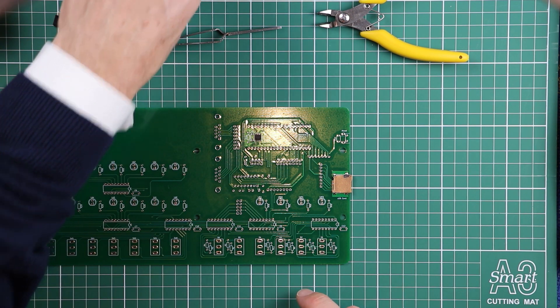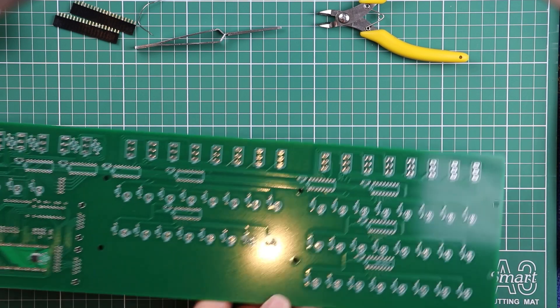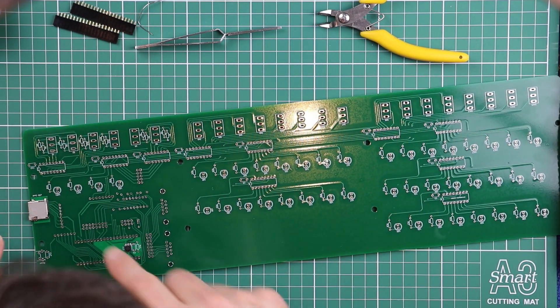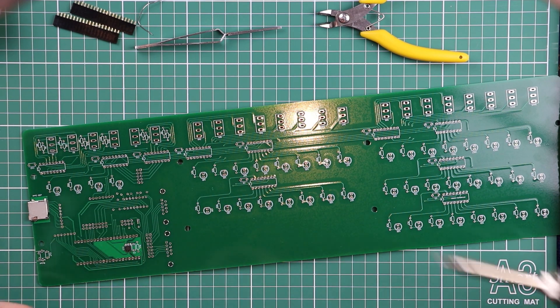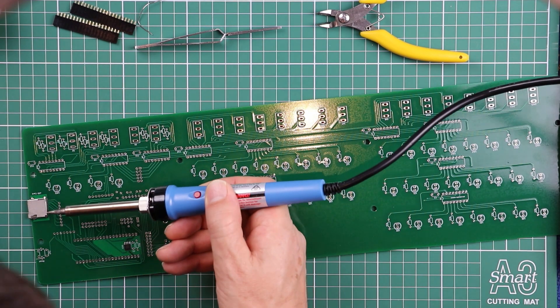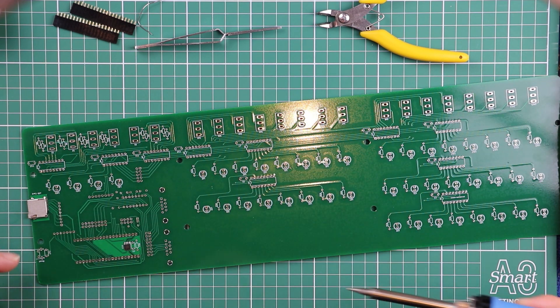Now it's time to break out the flux. I'd also recommend turning the whole thing around so you can approach those pins from the direction you're most naturally going to be able to hold the soldering iron, because again we want to work perpendicular to the component that we're soldering in.